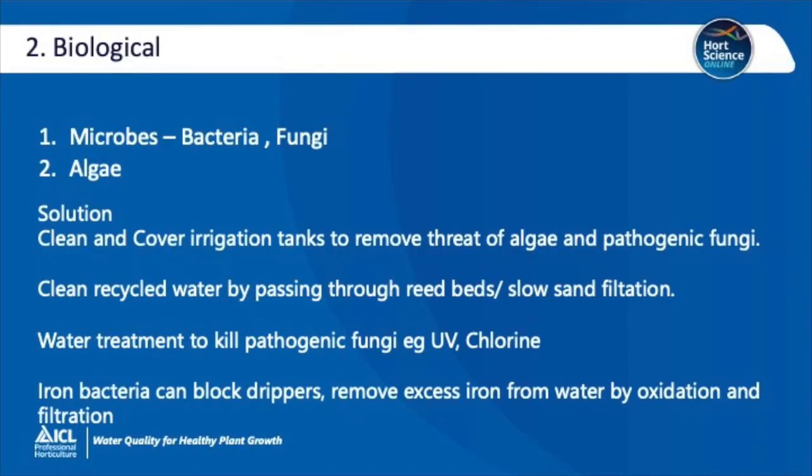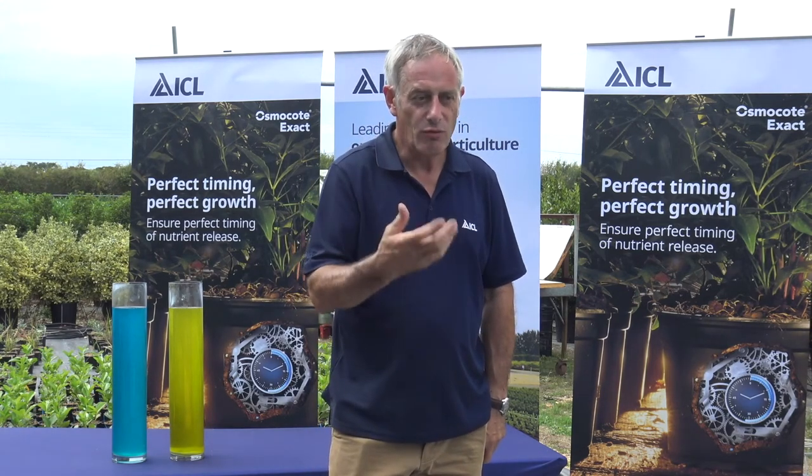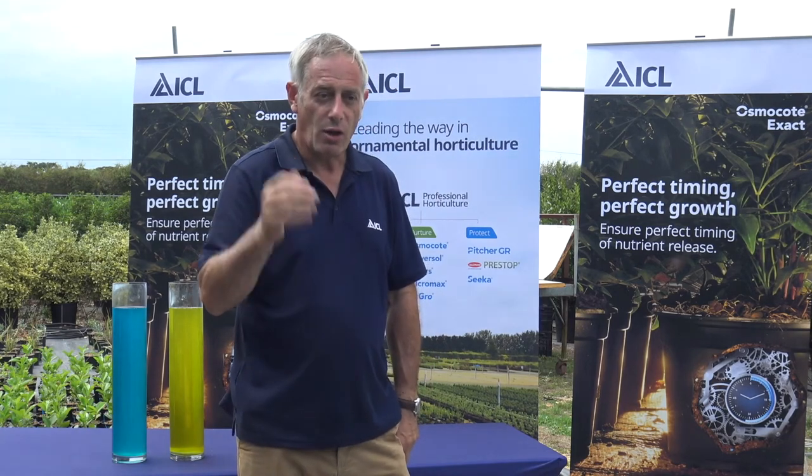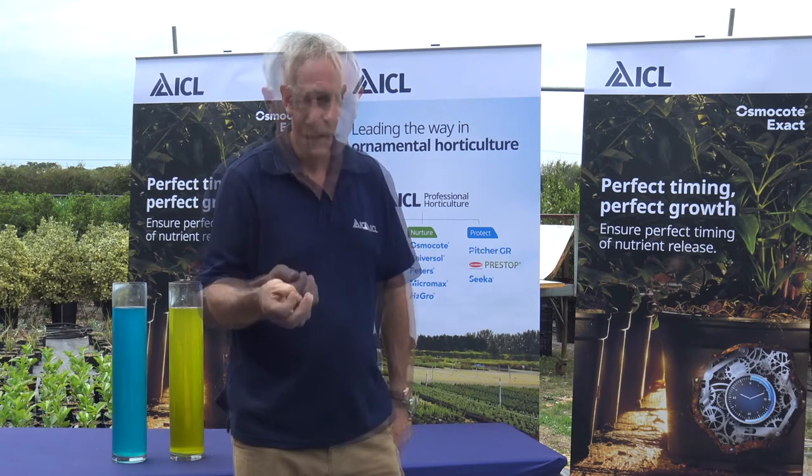Looking at the biological factors involved with water — generally microbes such as bacteria, fungi and algae. Most of these can be solved by keeping your water clean. If you're using mains water and pumping it into a tank, you really want to ensure that the tank is covered and obviously clean before you start. Putting a cover over it will stop a lot of leaf litter going in there and then algae and pathogenic fungi building up.